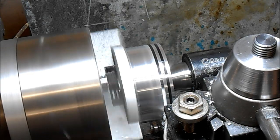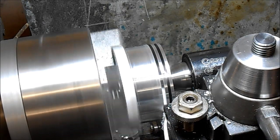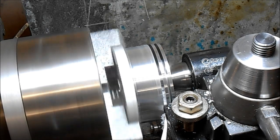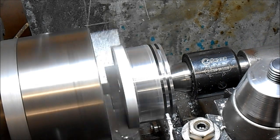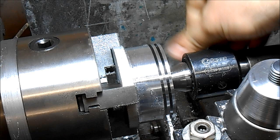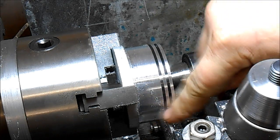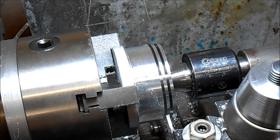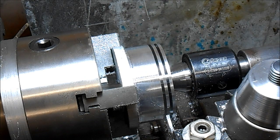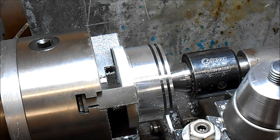Up to 400 revs now. So the thing is, if you part too slowly when you're getting really deep, what will happen is the dust and chips will go down the side of the cutter and the tool will jam in there without a doubt.